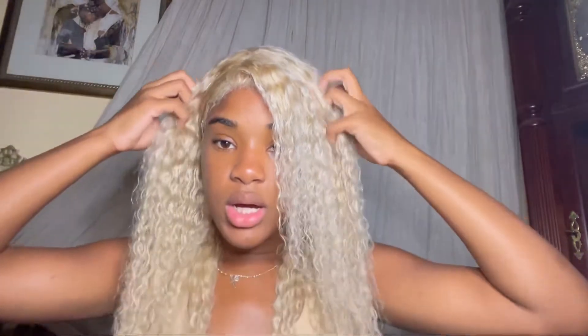I just filmed myself touching up this wig because it's looking a little crusty — the link is in the bio if you want to see how that works. It does get frizzy pretty quickly, as you can see on the sides, but it's pretty nice hair overall.